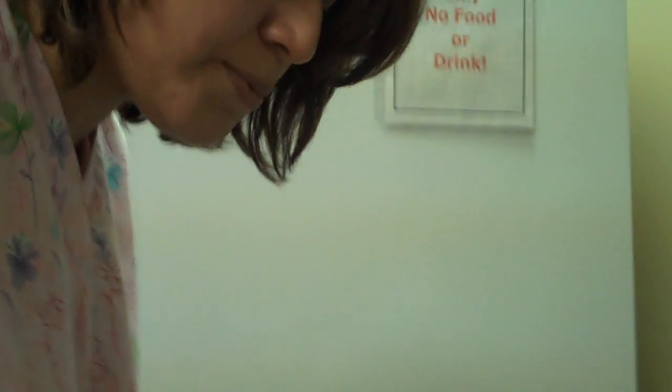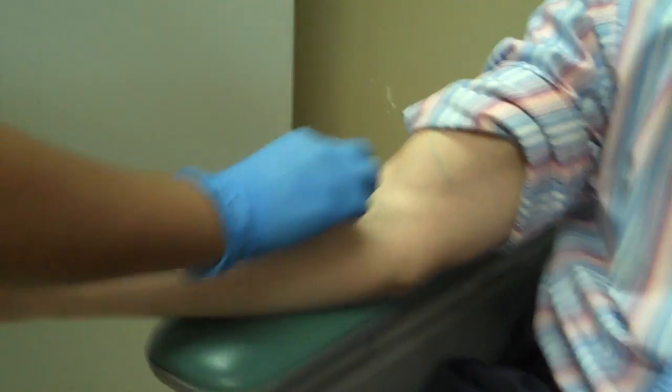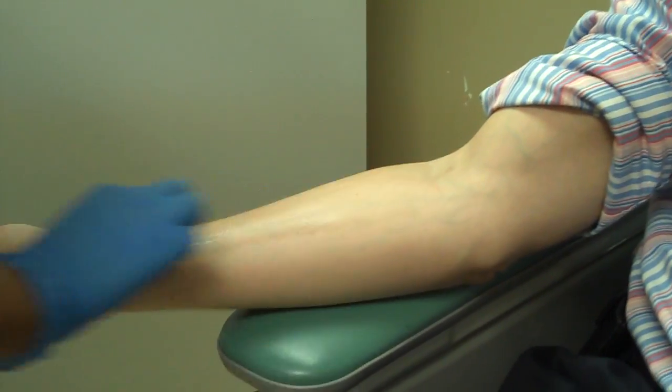My name is Vanessa and this morning we're testing Dr. Coffman. The first step to allergy testing is going to be to prep Dr. Coffman's arms, and here I am with an alcohol wipe, just wiping the arms.